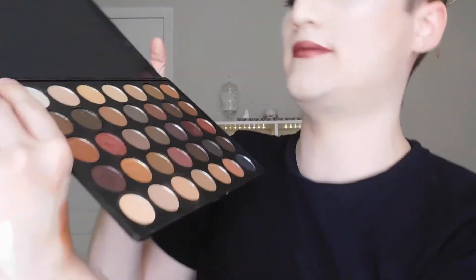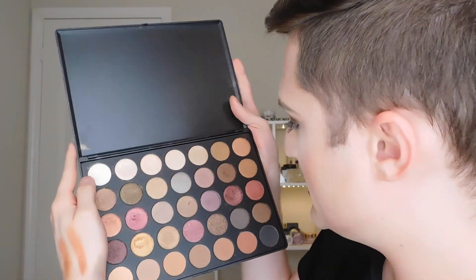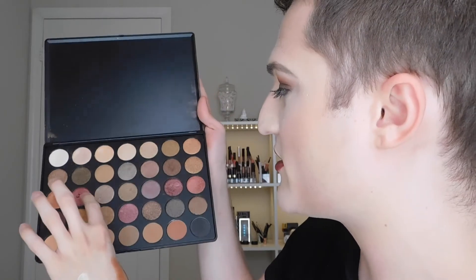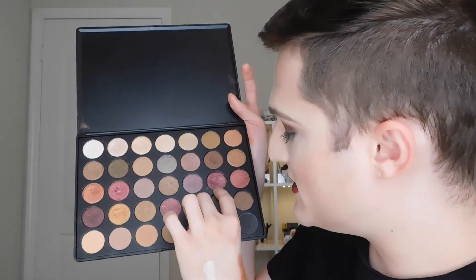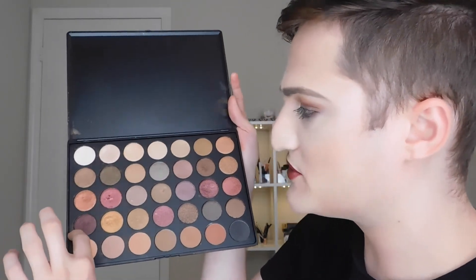I hope you guys enjoyed that. I did notice I kind of didn't show the entire palette — the whole zoom thing is new to me. But just to go over one more time all of the colors I used: I used this light shade on my brow bone, that one in my crease along with that one, then I did this one, and then for the corner I mixed a little bit of black first and then this really pretty deep plum shade over here.